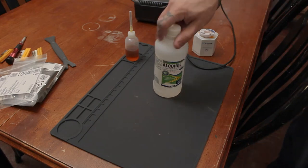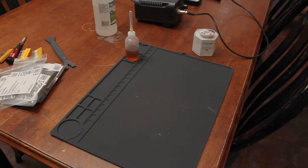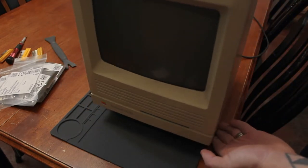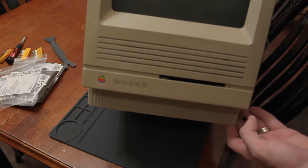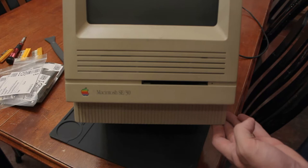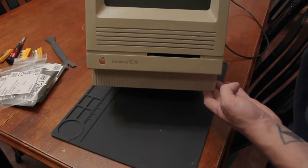Hey guys. So I'm gonna be trying to recap my wonderful old Macintosh SE/30. I gotta hold that back there a little bit in focus.